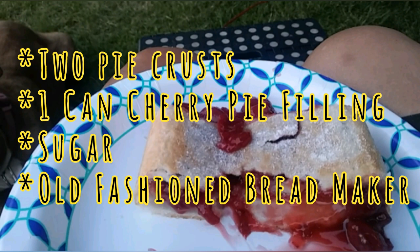All you need is two pie crusts, one can of cherry pie filling, some sprinkle sugar, and an old-fashioned bread maker or even an omelette maker.